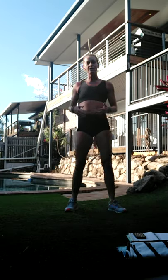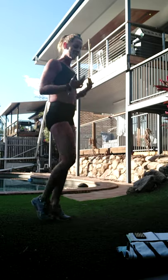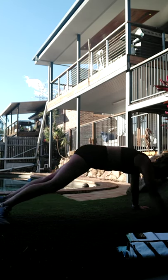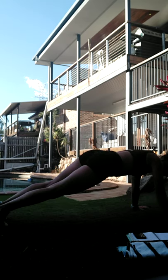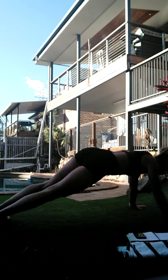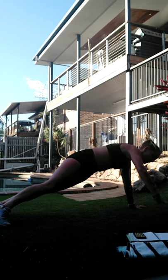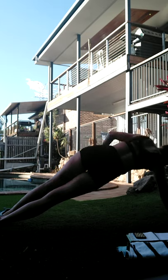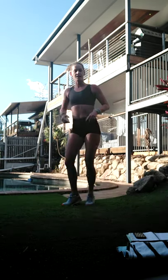So we're not twisting on the knees - bringing it up to straight-arm plank before we twist, then back down to the knees. Otherwise bring it up onto toes. Keep it nice and strong, really rotate those hips through in your twist. All right, bring it up - we've got one to go.